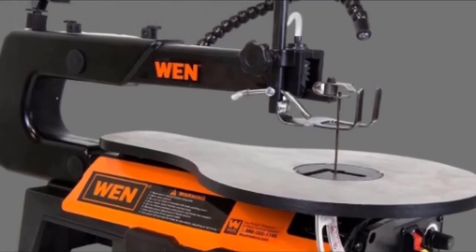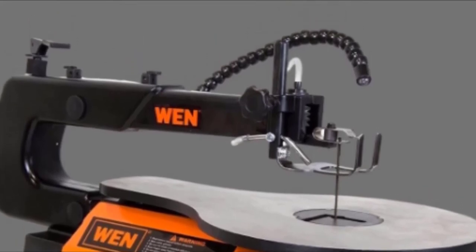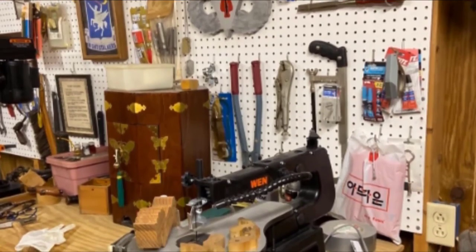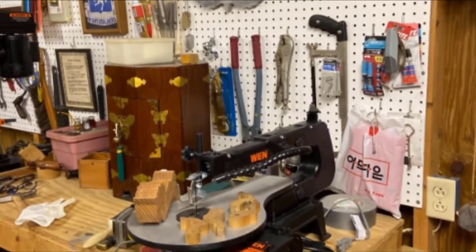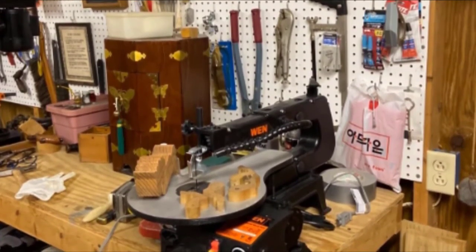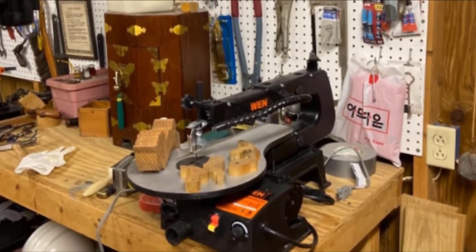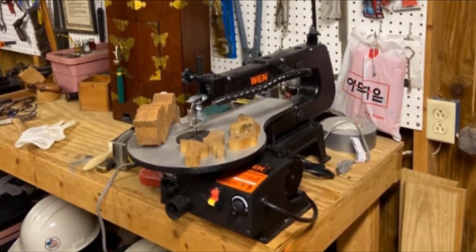One thing to know is that pinless blade changes are not as easy on this scroll saw as on some other models — the threading attachment is hard to reach and you will need a tool to complete the job. Overall, the WEN 3921 has an impressive feel for its affordable price tag, with the power and versatility needed to make basic cuts and shapes easily. It wins for its versatile blade placement, variable speed settings, and suitability as a basic pattern scroll saw.